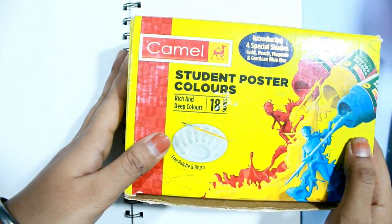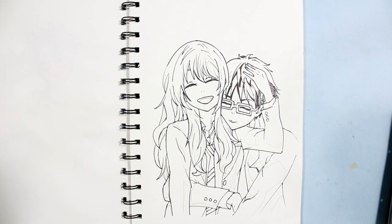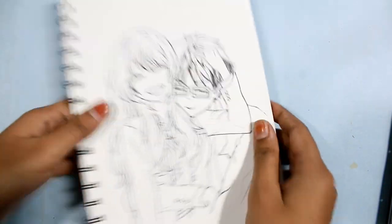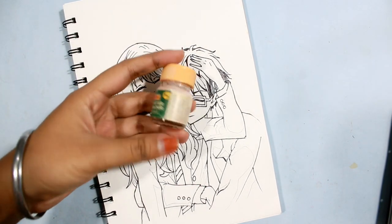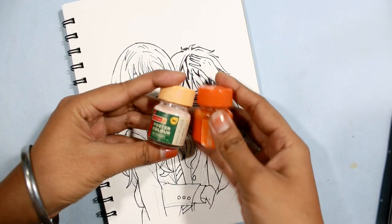Let's keep that aside for now and let me draw the outline first. The character is from the anime 'Your Lie in April.' I'm using this peach color for the skin tone.